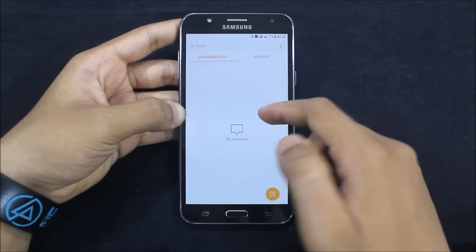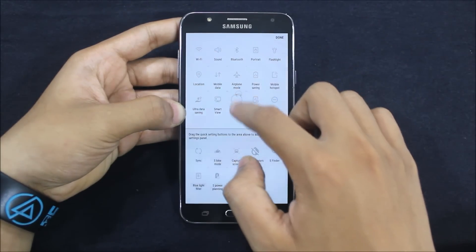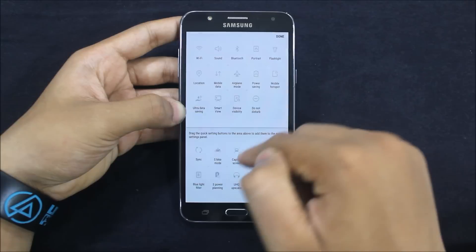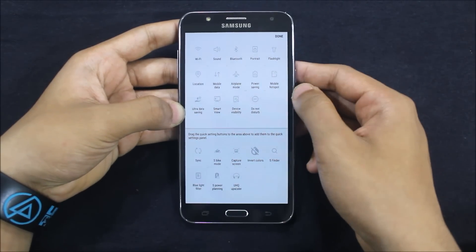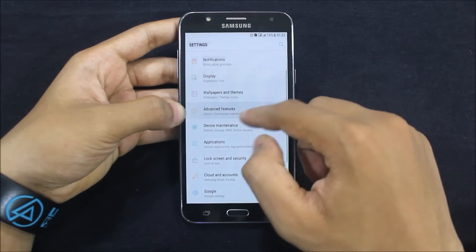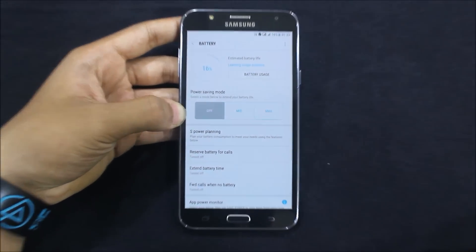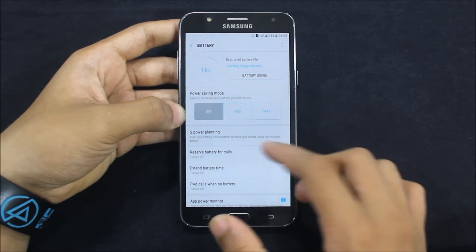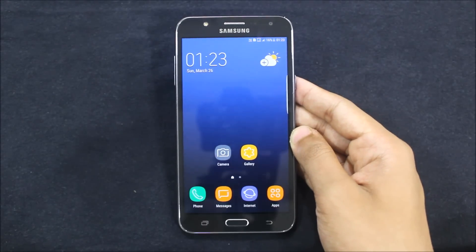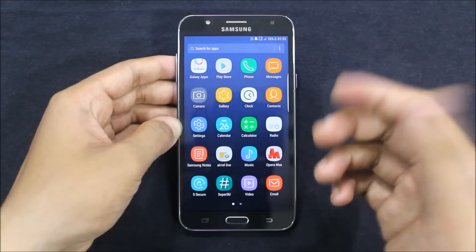Some things in the messaging app I found different, like the icons. Over here we get the blue light filter — these are not working. UHQ Upscaler is working; it was not working in some ROMs. S Power Planning is also there — I will show you about it in the battery settings. Just go to Device Maintenance — it's a very good feature, it was present on the J7 Prime. You can see the S Power Planning: reserve battery for calls, extension battery time. We get this in newer devices like the A7 2017 Nougat, C9 Pro, A9 Pro, and now we can enjoy these features too.